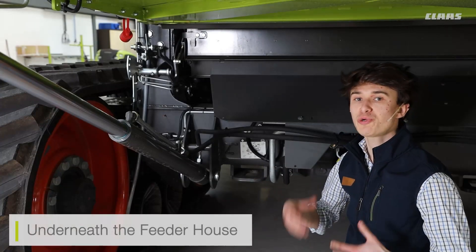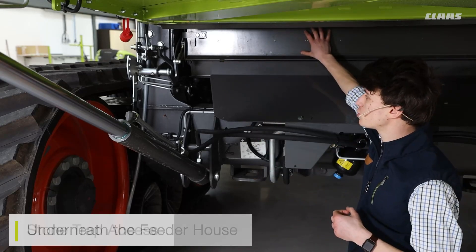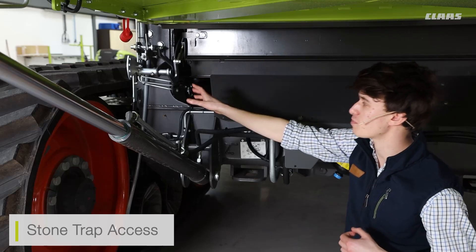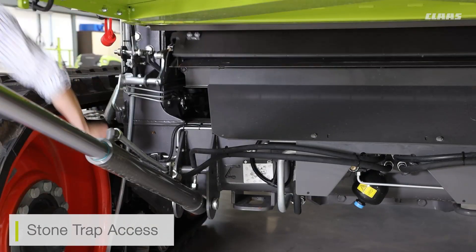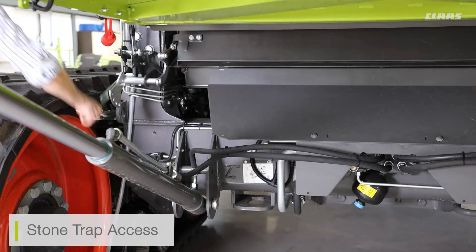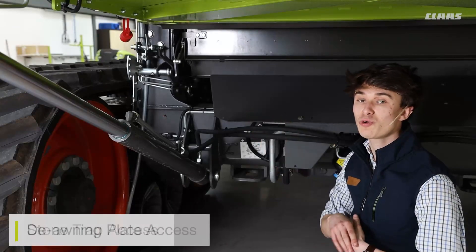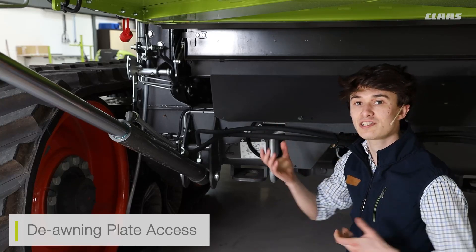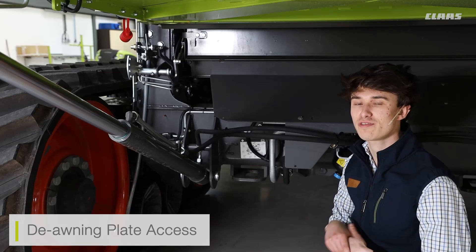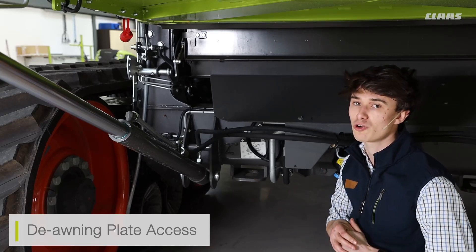Underneath the feeder house, you can see that we have access to a couple of things. We have access to our stone trap door, which is openable by the stone trap handle from the outside of the machine. We also have access to our deawning plate handle, which again is accessible from the outside of the machine. This handle closes the front cover flaps underneath the front APS system for those times that we want to hold the crop in the threshing system a little longer.